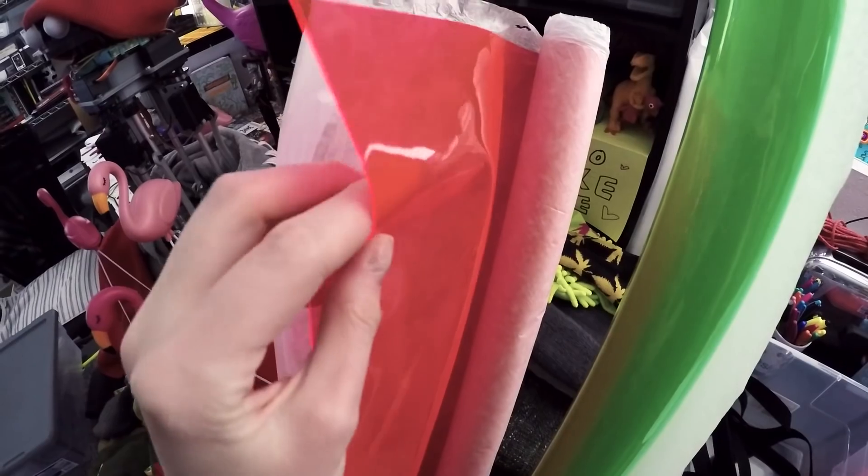I was able to find two or three vendors that sell transparent vinyl in bolts, so I picked up two or three colors to play around with. The material is perhaps a little bit thinner than I would like, but the color's nice.